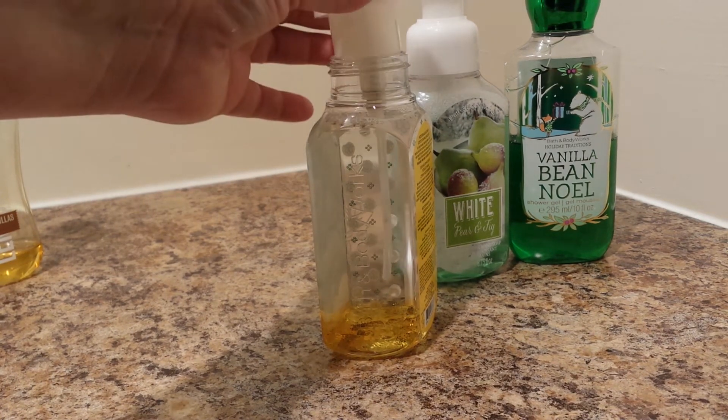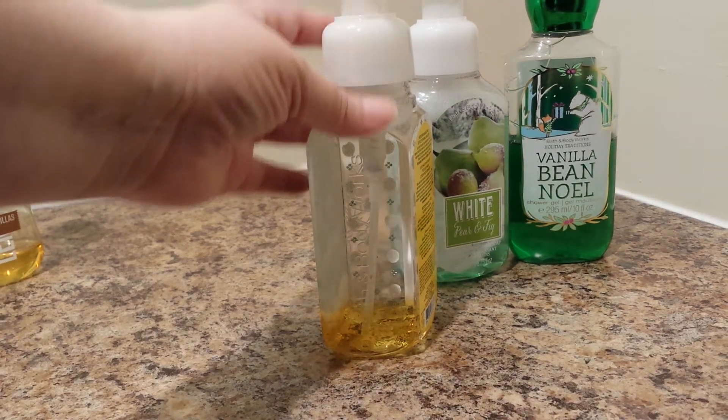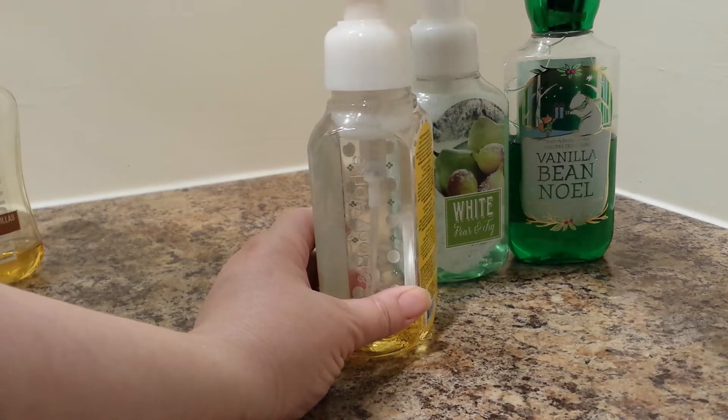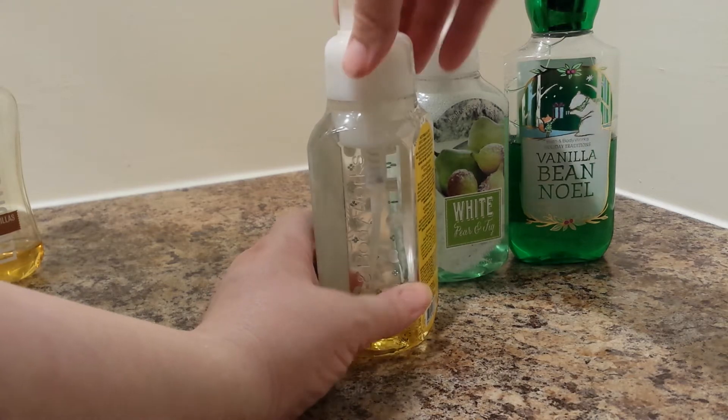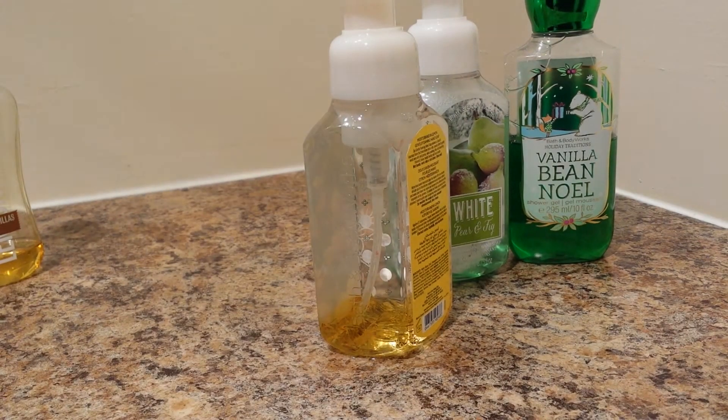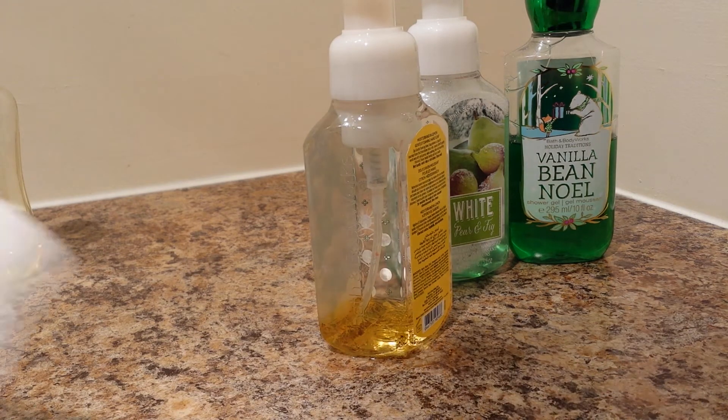This is why you leave some space, because when you put this on, the level comes up. I went over a bit — that's okay. It's all watery at the top, it's not such a big deal.